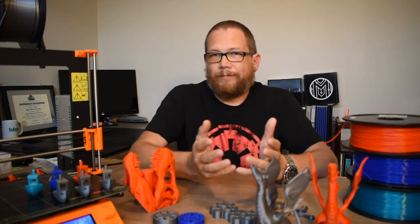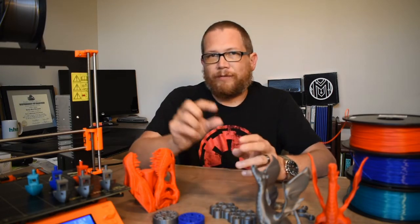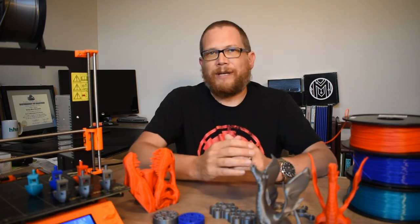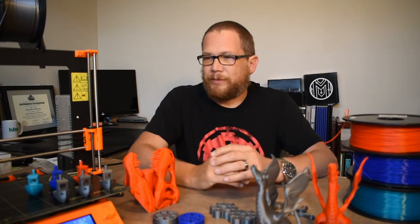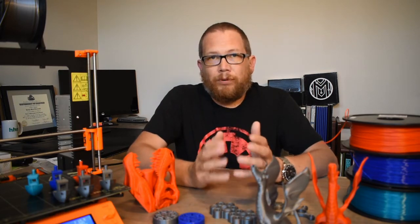The first thing I printed was the bat symbol — a very simple, flat, not very tall print, so it was pretty quick too. That came out okay. What I learned from that was I needed to clean the print bed a little bit better. On that first print I think it peeled up a little bit, but for the most part my prints have been coming out pretty well.